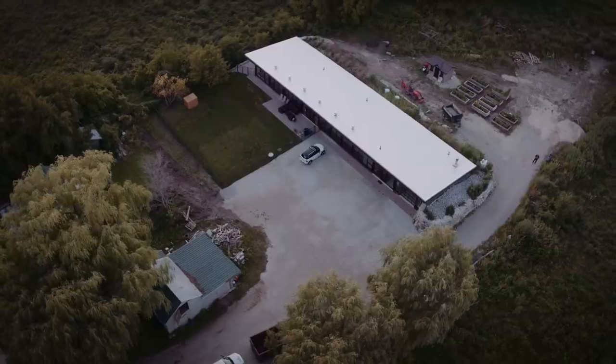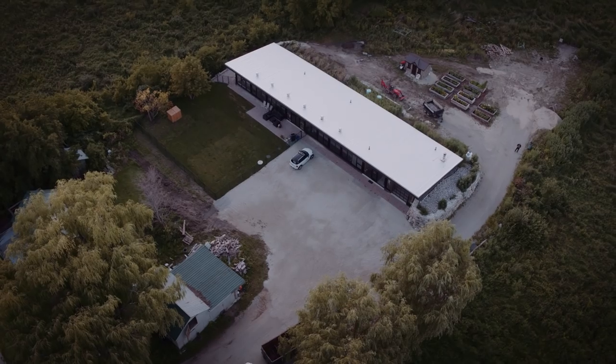Welcome to the Collingwood Earthship. I'm Matt Code, the owner-builder of this Earthship in Collingwood and I just wanted to take this opportunity to share a bit of what we built here and hopefully give you some direction as to what might be your next steps in your Earthship dreams.